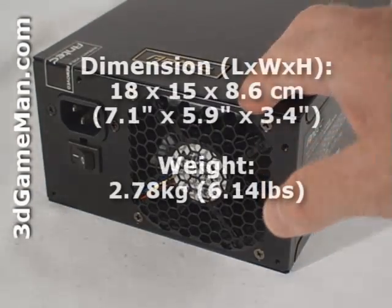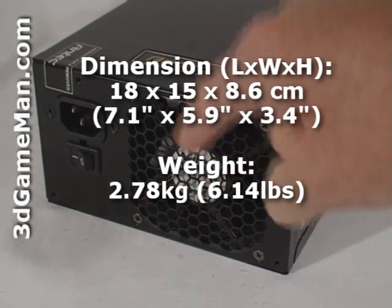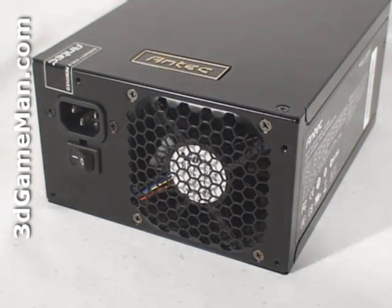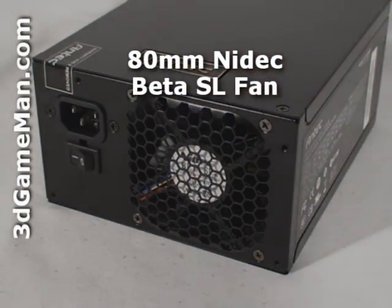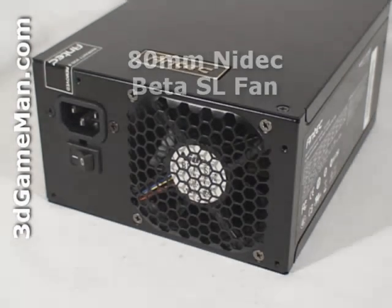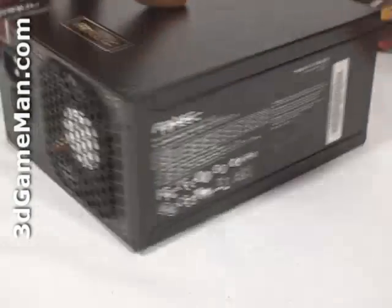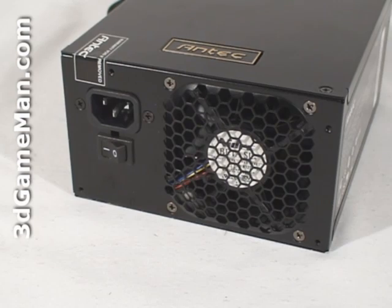Let's have a closer look at this power supply. It comes with a black matte paint finish and one quiet 80mm fan, so it will fit in just about any ATX case. The 80mm pulse width modulation fan runs up to 50% quieter than standard fans because the speed of the fan is controlled by the load on the power supply.